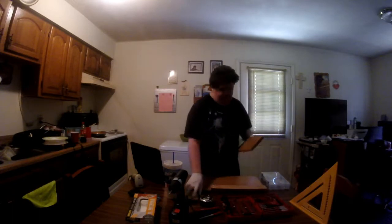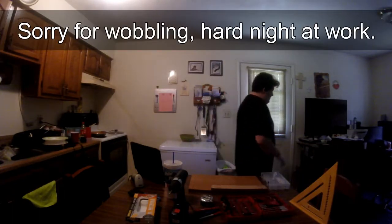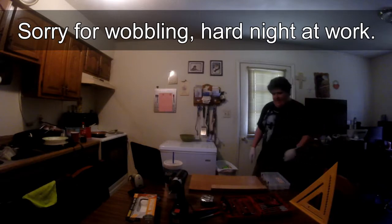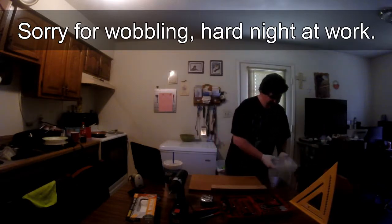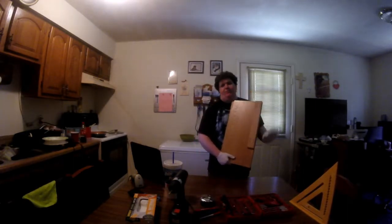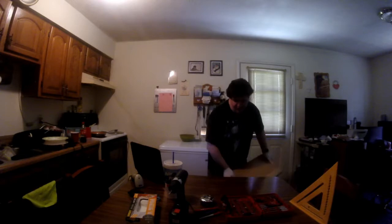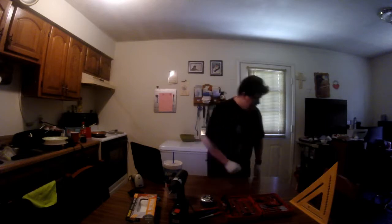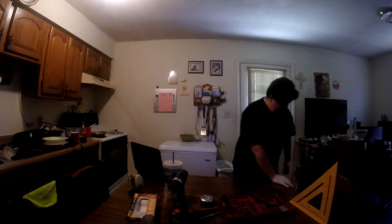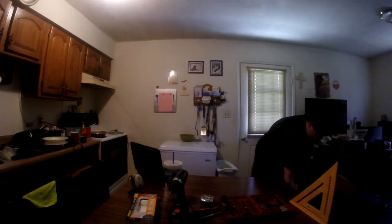Now that we're done, I'll go ahead and put these over here out of the way because I have a surprise for you all. This will all disappear once I paint it and I will be putting clear coat on it. The surprise is I am resurrecting one of my very old, very first computers.